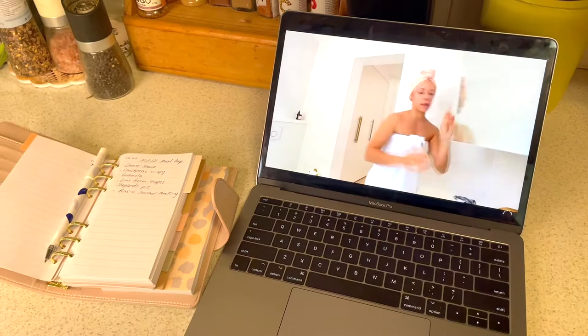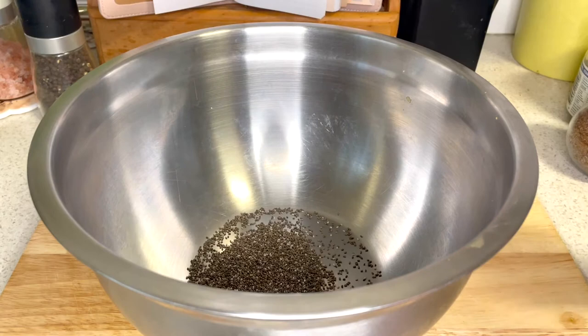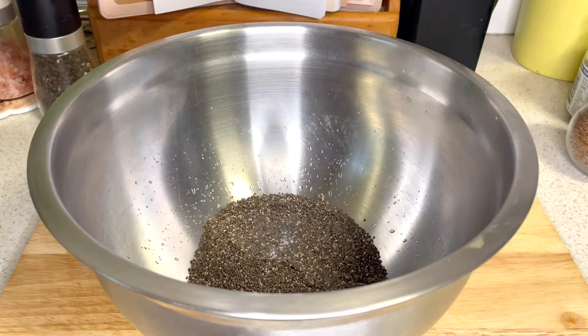I meal prepped some simple granola packed with omega-3s. You start off by adding 2 tablespoons of chia seeds into a bowl, followed by 6 tablespoons of water. Mix it up and let it sit for 5–10 minutes.